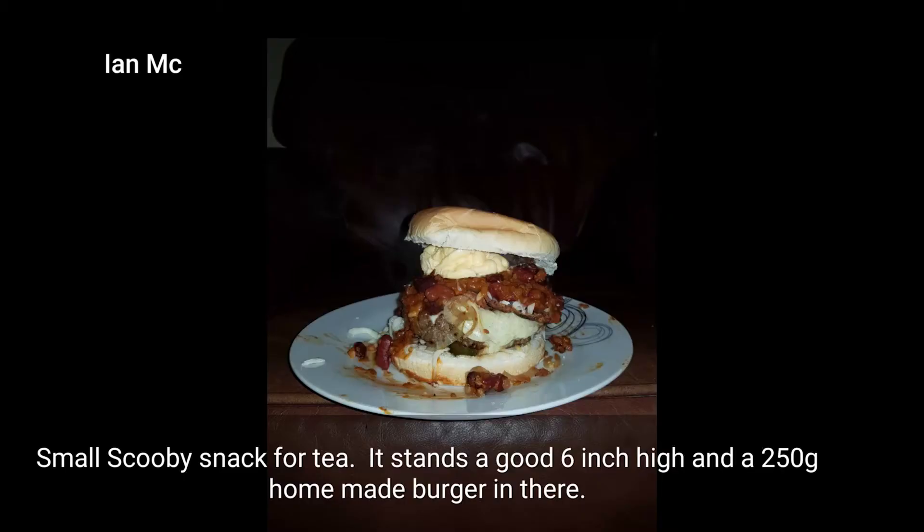Ian put up a photo the other day onto a group chat and it was about a giant burger. I said that's not really a giant burger, so this one's for you — I'm going to make this giant burger. I've been to Aldi and Lidl and spent no more than what it would cost to buy a large decent meal, like one of the premier burgers.